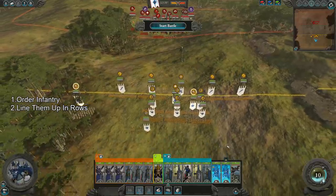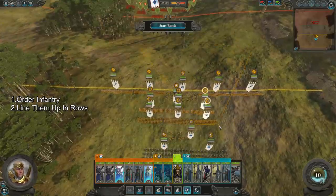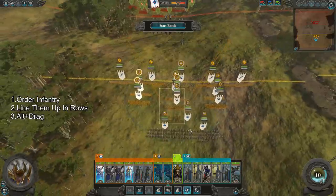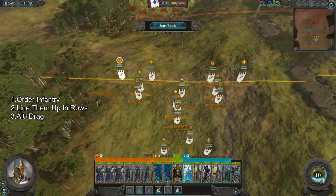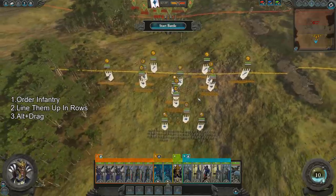One bonus is that this formation will also keep the length and width of your infantry the same. From here, you're going to hit alt and left-click drag to move your units into position — it won't break the length and width formation, so it keeps everything nice and clean.